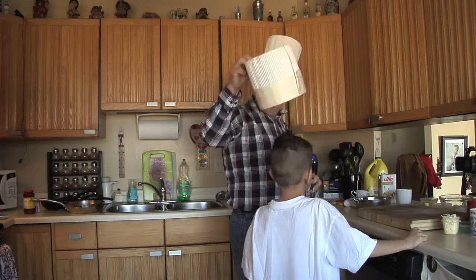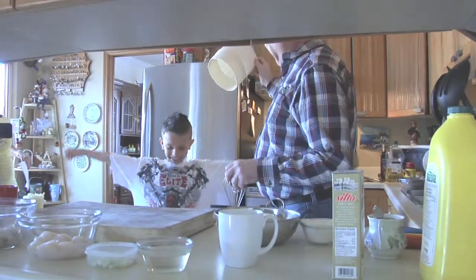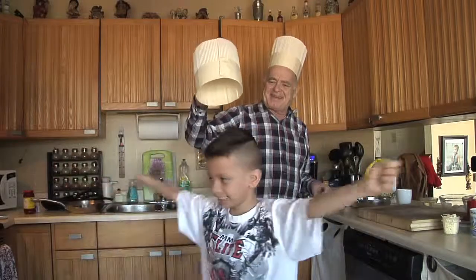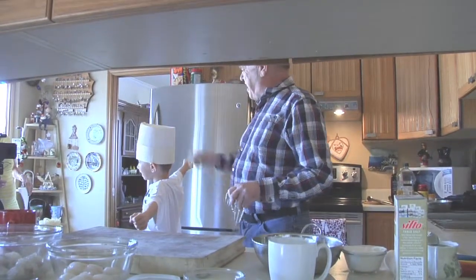Hold a second — look at the straight haircut he got! Come on Julian, turn around. Oh, that looks great! Great chef.